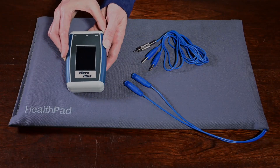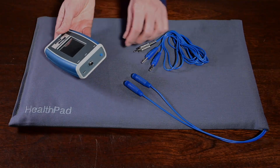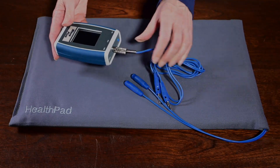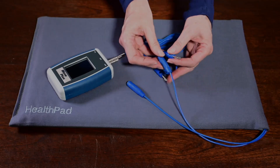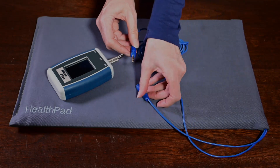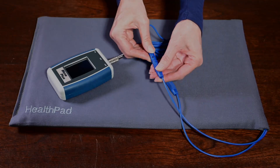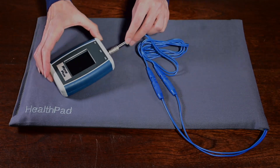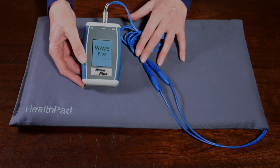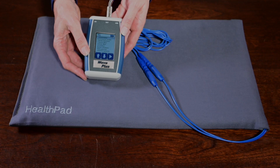The Wave Plus is basically the Wave 4 with an intensity booster so that you can run the Beamer HealthPad. You only need to run a treatment once on the mat — no need for repeating, as with the Wave 4. However, you do not have the option to select between hand electrodes and the mat, as with the Wave 5. With the Wave Plus, you can only treat with the included HealthPad. The Wave Plus is suited for those people who only want to use the mat.